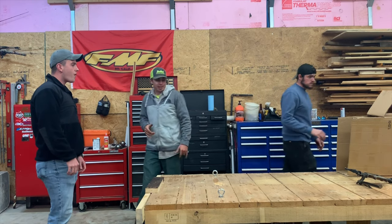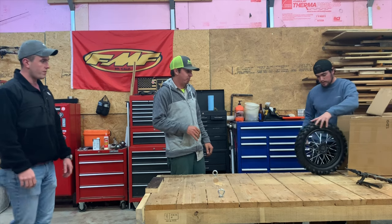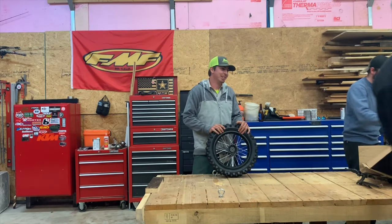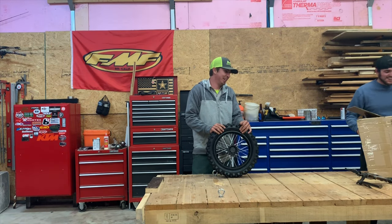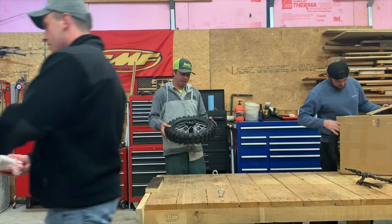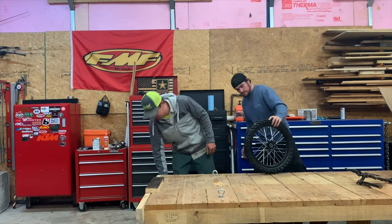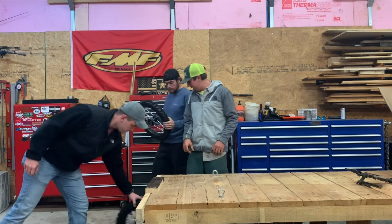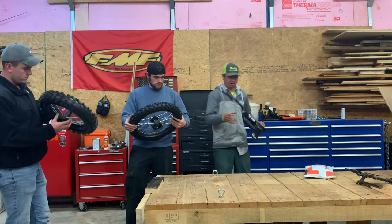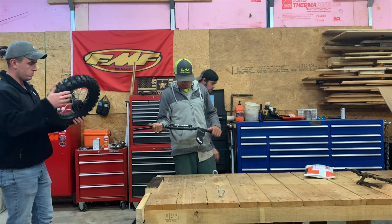All right, so we're back at it, got a whole lot of fresh stuff from the mail. Here's the new wheels, clean tires — they'll get new tires, 12 and 14s: 12 in the back, 14 in the front. Got some ODI bars, they're clean, it's the 110 bend so they're nice.